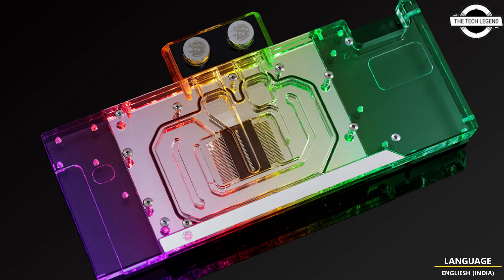All Vector Square GPU water blocks use an 11mm thick copper cold plate with directly attached acetal terminal and a robust single O-ring top design, resulting in fewer potential points of failure. This simple construction also provides confidence during customization and maintenance.